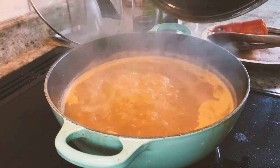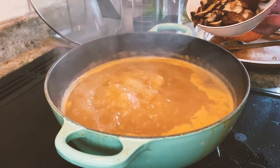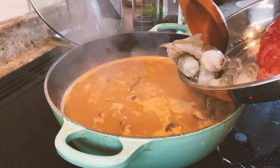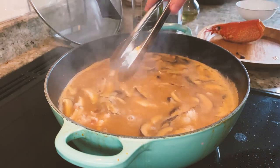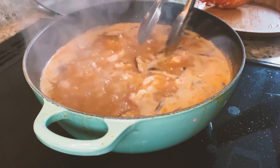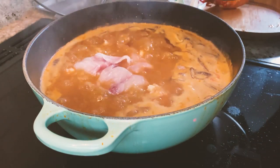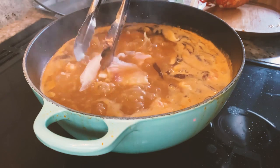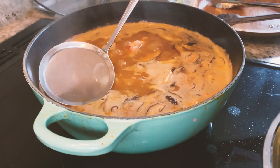Now it's been 15 minutes. We can add in the shiitake, the prawns, the lobster — wait until it boils, add the salt, now we will add the fish. We add the fish as the last step because the fish is very easy to fall apart.